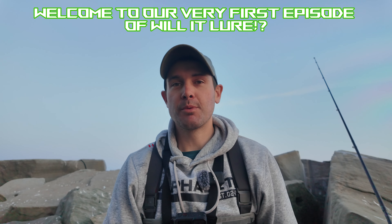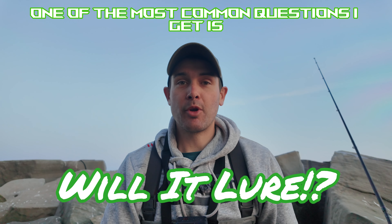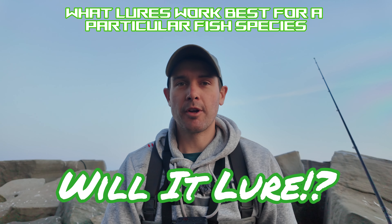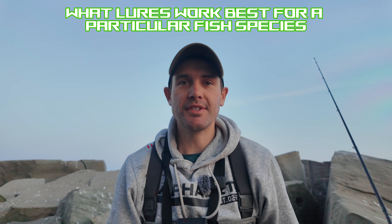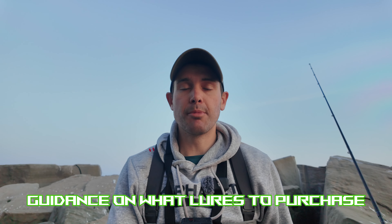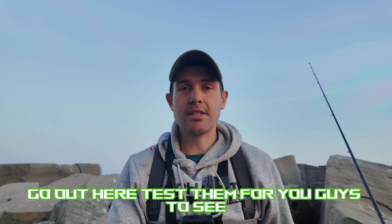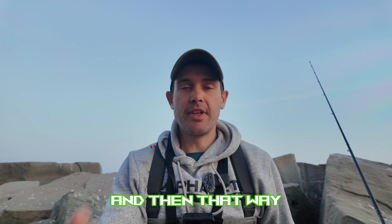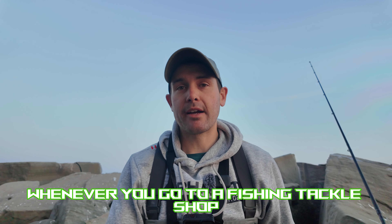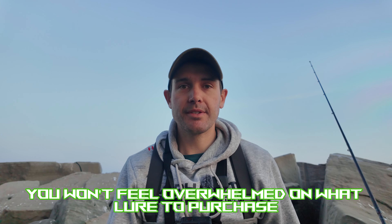Good morning ambitious anglers, welcome to our very first episode of Will It Lure. I'm Brody. One of the most common questions I get is what lures work best for a particular fish species. The point of this series is to give you guys guidance on what lures to purchase — letting me go out, spend my hard-earned money on these lures, go out and test them for you guys, so whenever you go to a fishing tackle shop in store or online you won't feel overwhelmed on what lure to purchase.